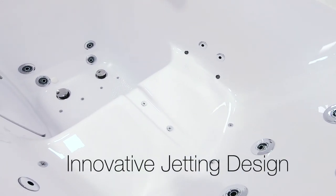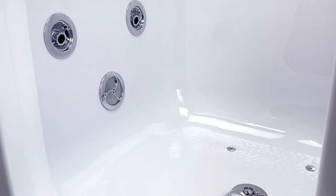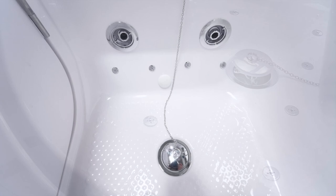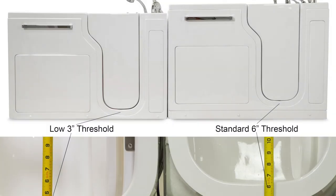Ella walk-in tubs are famous for their innovative jetting design. The standard 6-inch threshold models have jets on the floor, while the low threshold models have jets raised off the floor to accommodate the low 3-inch step-in height.